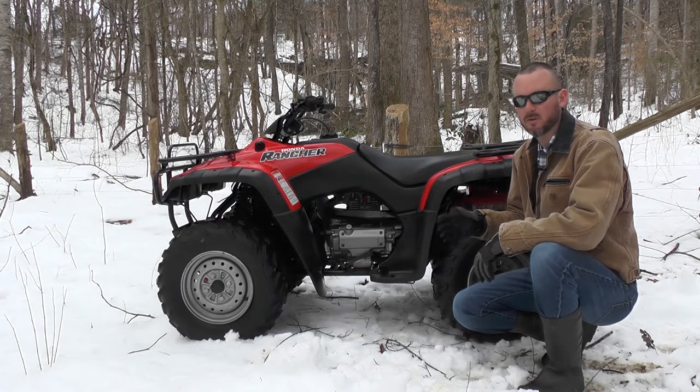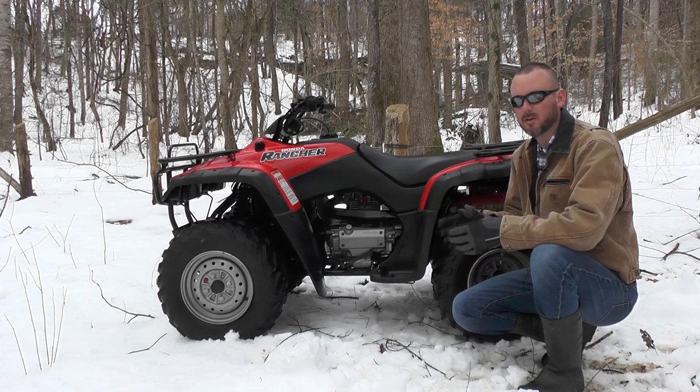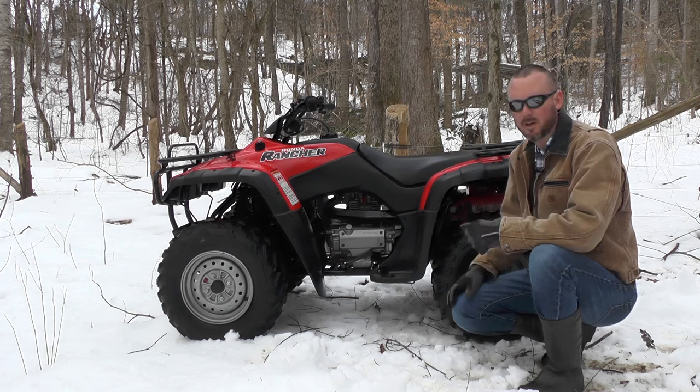This body style, the Rancher, launched in 2000 and went to 2003. They put sportier plastic on it in 2004 and it went to 2006, but virtually the unchanged drivetrain from 2000 to 2006. So it's a testament to them getting things right the first time.